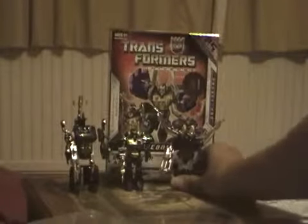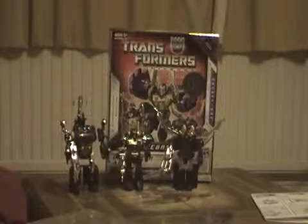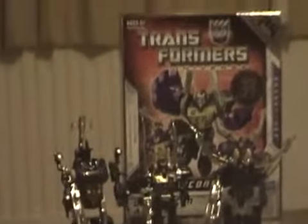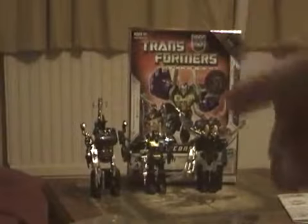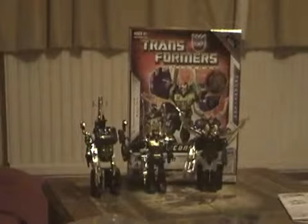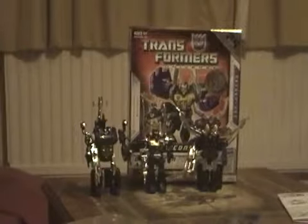They are also featured in the first and second season of the original Transformers series. I'm happy to be a big Transformers G1 fan myself. Marks out of 10 — I'm going to give these three Transformers a really big 10 out of 10 because they are a must for all Transformers G1 fans and for all other Transformers fans as well.